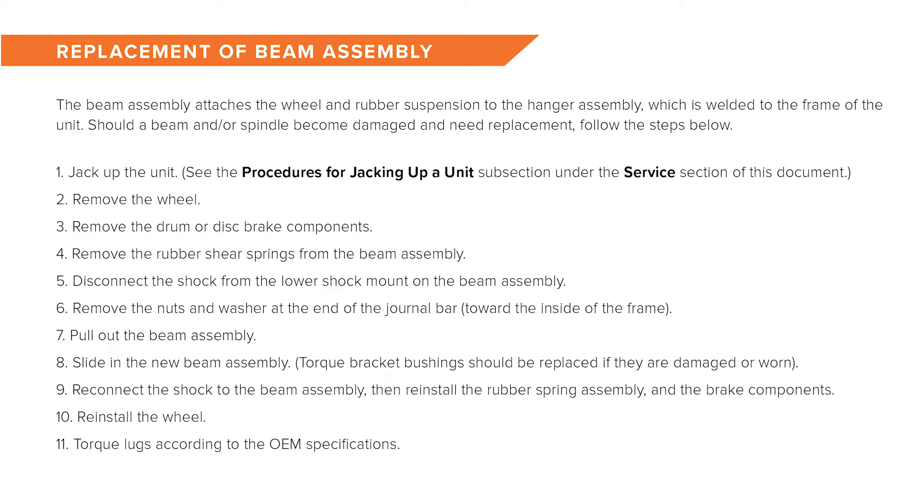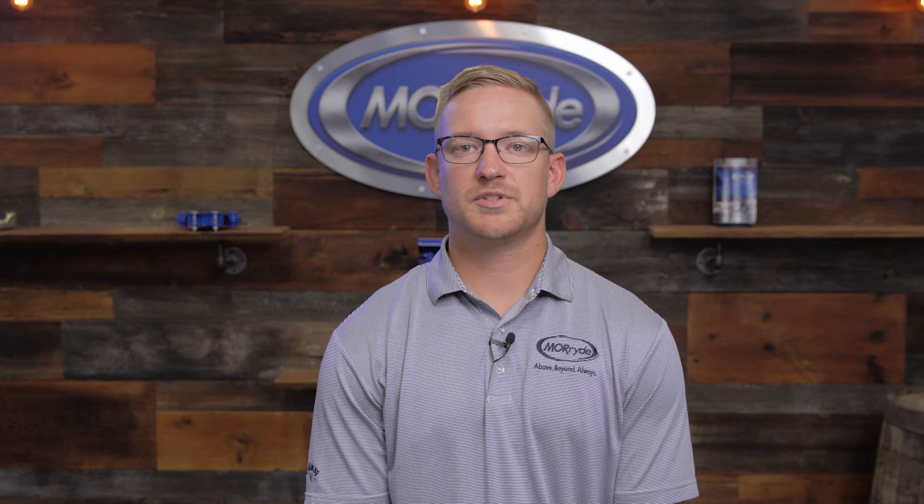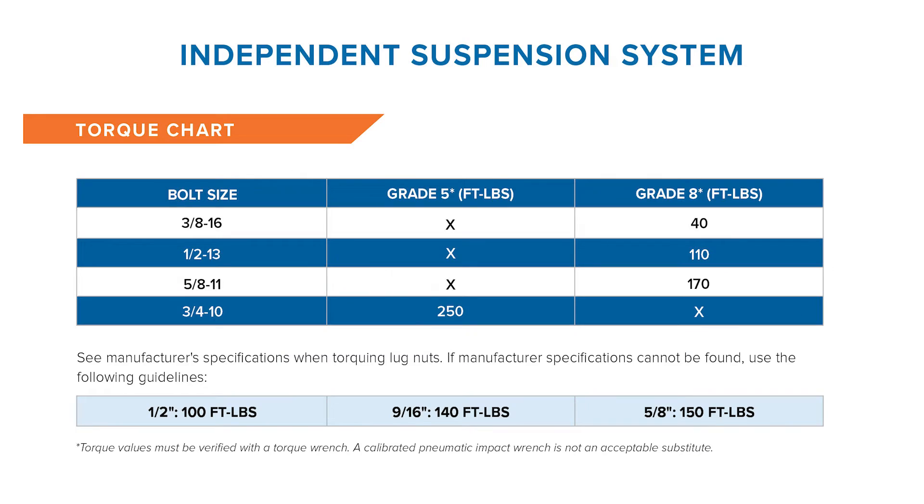Next we'll discuss the replacement of the beam assembly. The beam assembly attaches the wheel and rubber suspension to the hanger assembly, which is welded to the frame of the unit. Should the beam and/or spindle become damaged and need replacement, follow the steps provided. We also have a torque chart — if you have a shop perform work on the independent suspension, they will likely ask for torque specs, and we provide a list of specifications for each bolt size with a corresponding torque spec.